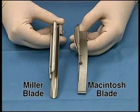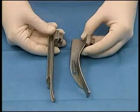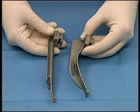Miller blade and Macintosh blades are available for use with a laryngoscope. The Miller blade is more useful, as it is long and narrow and should be placed over top of the epiglottis. The Macintosh blade is broad and round and should be placed beneath the epiglottis, and the epiglottis should be pulled down.